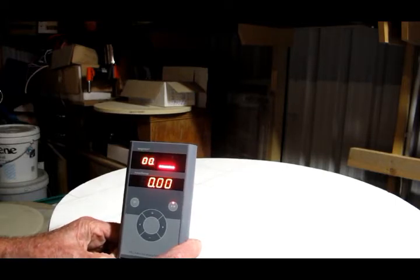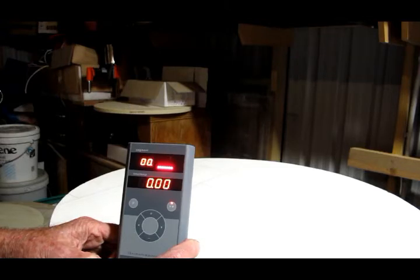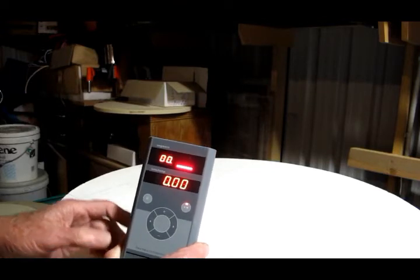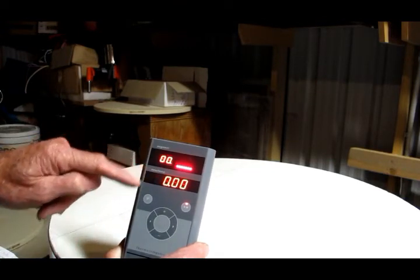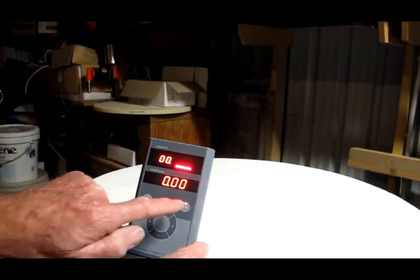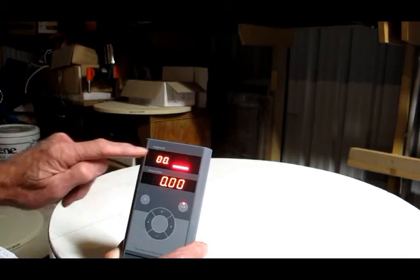At the beginning of each program it allows you to set a time delay. You can use this to take advantage of any low power tariffs that your power supply company might offer — for example, nighttime tariffs at a cheaper rate. You set the number of hours that you want the kiln to start up after you have pressed the start button. In this case we'll leave it at zero.